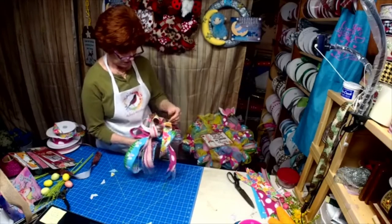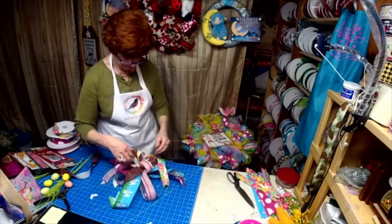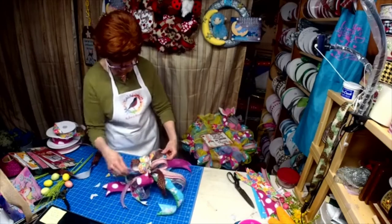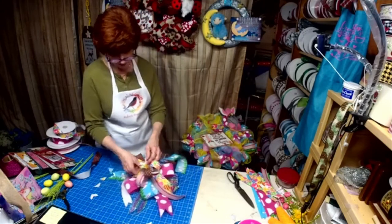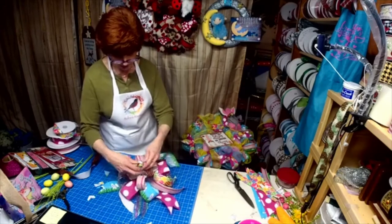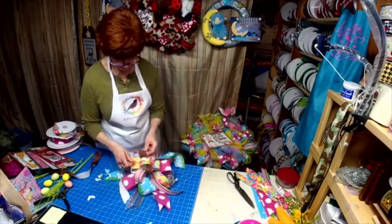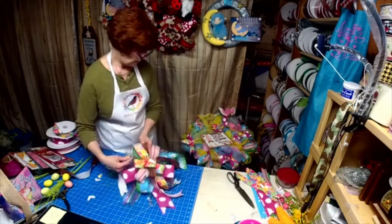It's all there — you've got everything that's in the sign and on the gnome. My bunny ears are going this way, so this is the way I want my bow to go, because I matched the direction of the bunny ears with the Easter eggs. So there we go — let's put a bow on here.